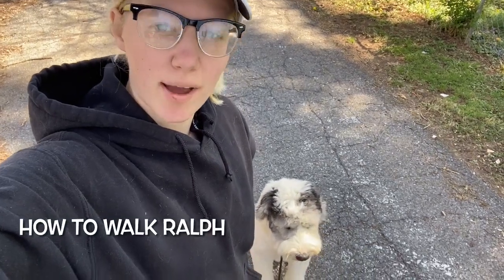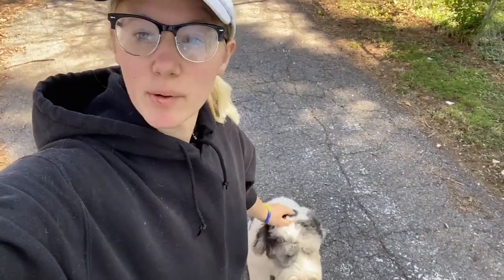Hey guys, I'm out for a walk with Mr. Ralph, the Old English Sheepdog, and I want to give you an idea of what a neighborhood walk looks like with a trained dog, especially right after training.